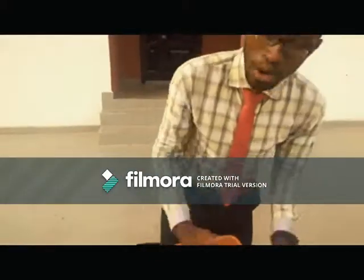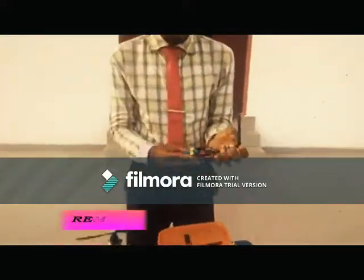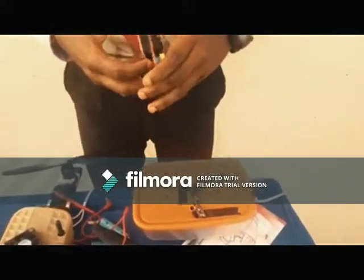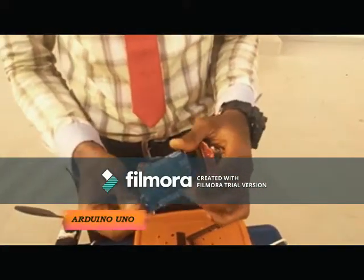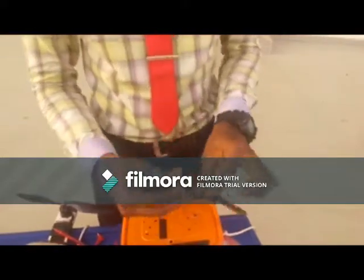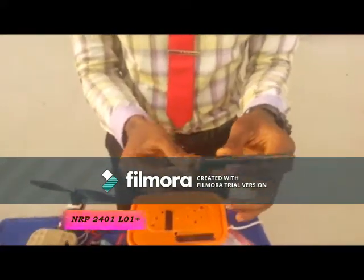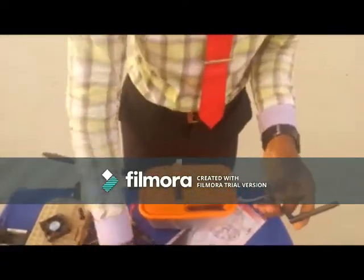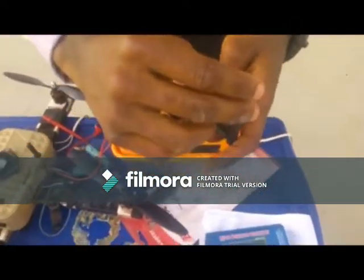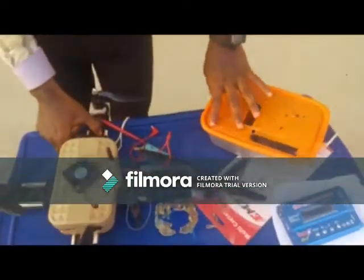This is the remote. We are going to be talking about the components that make up our quadcopter. Our remote is actually detachable. This is Arduino Uno — our microcontroller. This component is called NRF, and this is its antenna, so it's actually called NRF Plus because it has the ability to transmit data. It's a transceiver. We place it at this point, and anything that we are pressing transmits the signal through this antenna down to the receiver. This is the transmitter part of the remote.